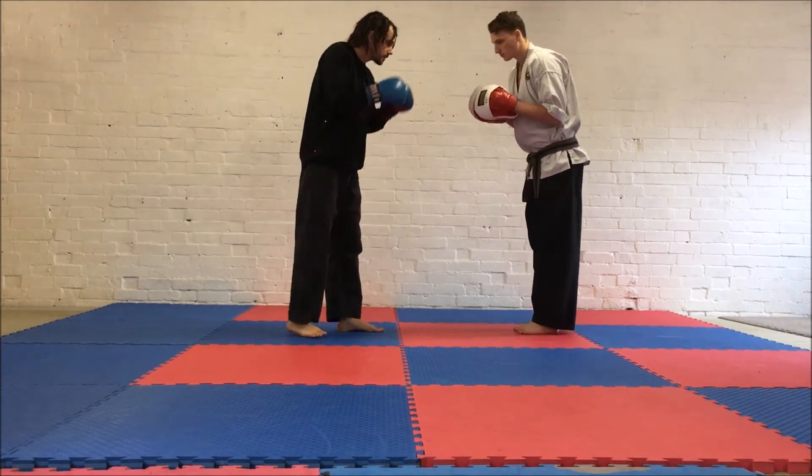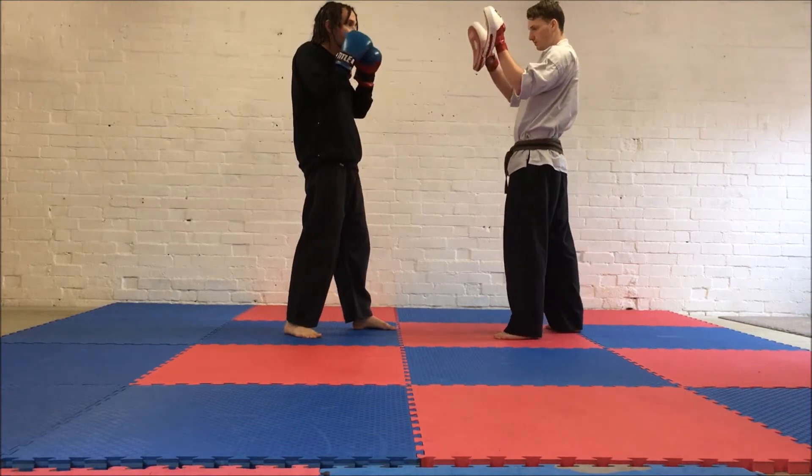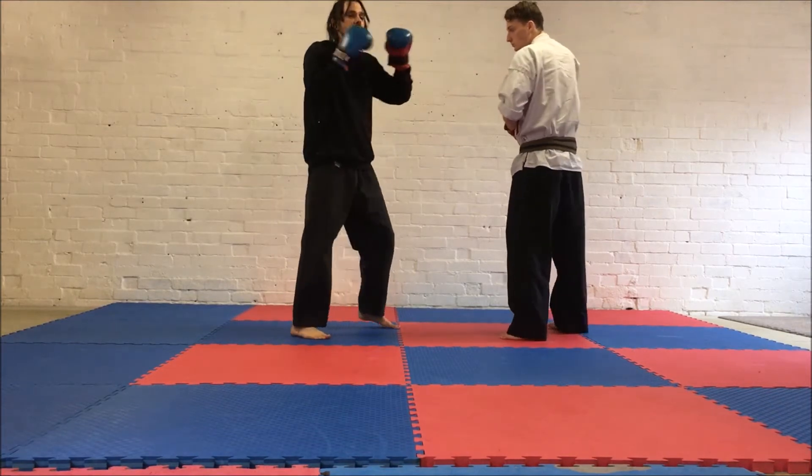So all we're going to do: the feeder — the person with the pads — will be putting the pads up for a jab-cross sequence. We're going to be doing two, four, six, eight. The first time, we're going to do two punches: jab, cross — one, two.